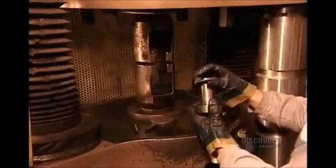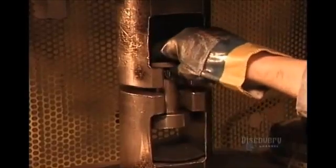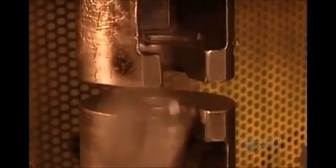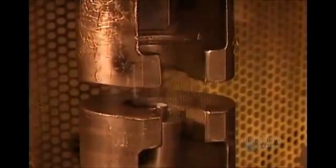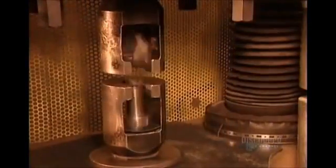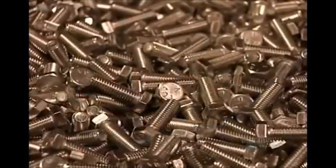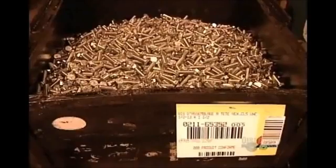The quality control team pulls samples off the line, measuring how much force it takes to break them. If a bolt meets its minimum strength requirement and the break occurred in the threading — the weakest part — it passes inspection. Finally, the finished hardware is packaged and labeled, among other things, by size and grade.